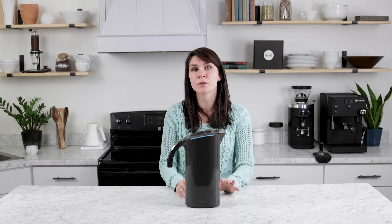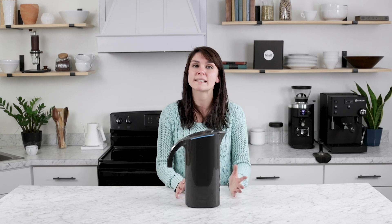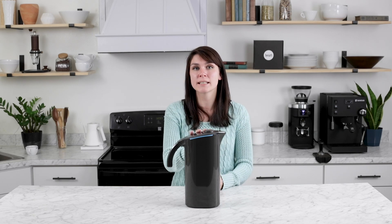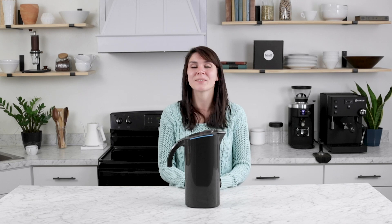If you have any questions about your specific situation, feel free to reach out to us on social media or at sales@primacoffee.com. You can find the Peak Water Pitcher Starter Pack, Peak Water Filter Replacements, and individual testing strips online at primacoffee.com. Thanks for watching.